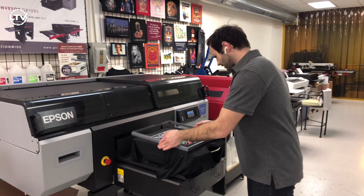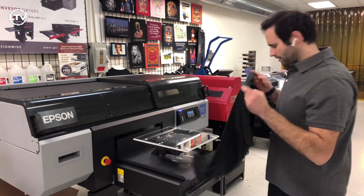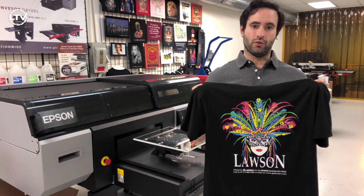The shirt's looking good. Let's take it off — you can have a look. Now we will dry it and do the wash test.